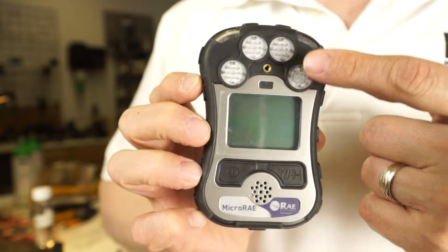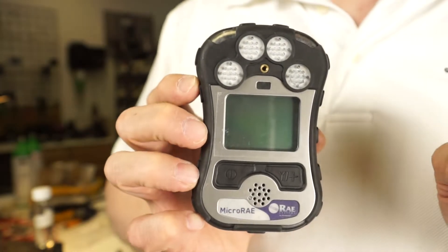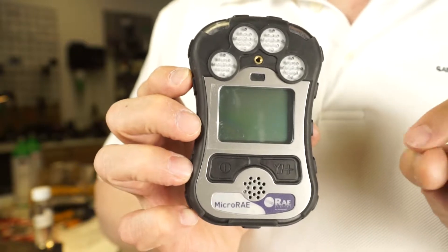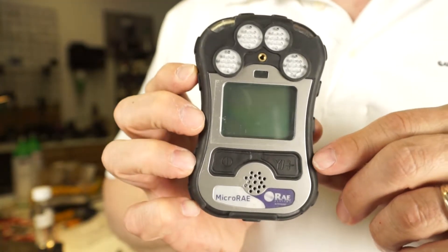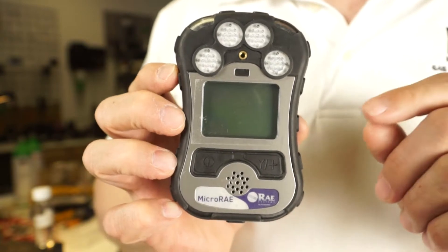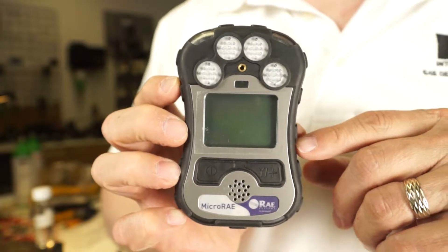The diffusion sensors are right here: 1, 2, 3, 4. It can be ordered in any different combinations of 2, 3, and 4. However, HCN is the fifth sensor that can be ordered in place of H2S or CO. So you do have that option. For the fire service, LEL, O2, HCN, and carbon monoxide is a real good combination for the toxic twins.